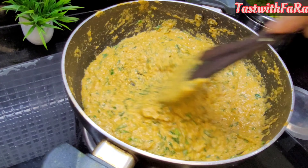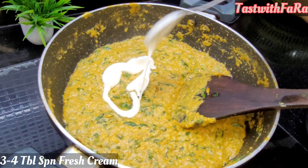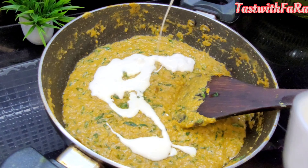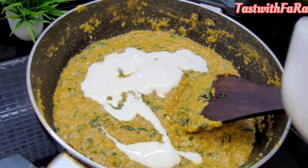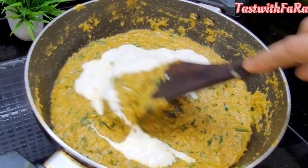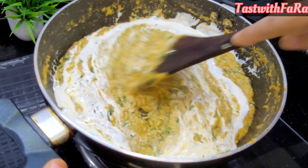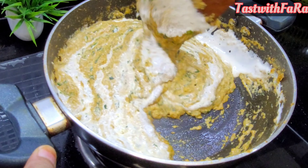It's already soft. I'll cook it for 1 more minute. We'll put the cream here. I would like to add 3-4 tablespoons of fresh cream. This will be the main taste of the gravy. When we add the cream, we mix it well and balance it.